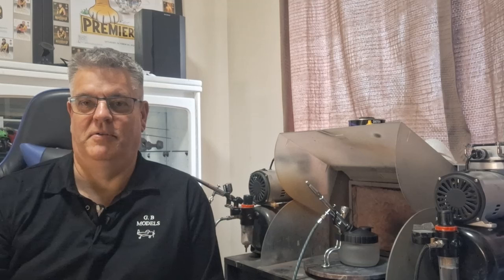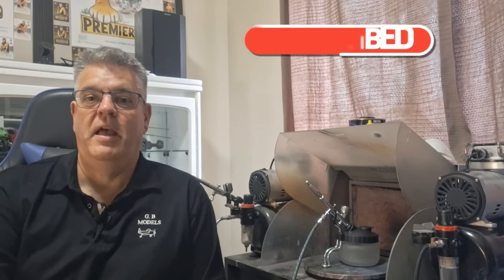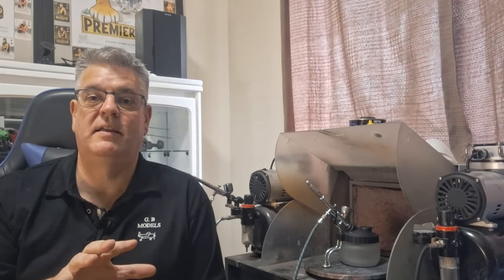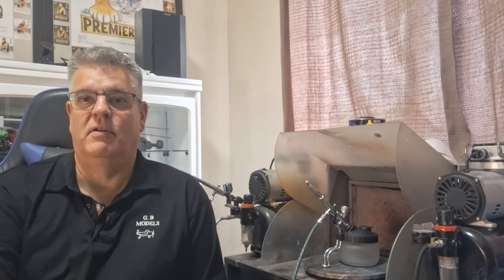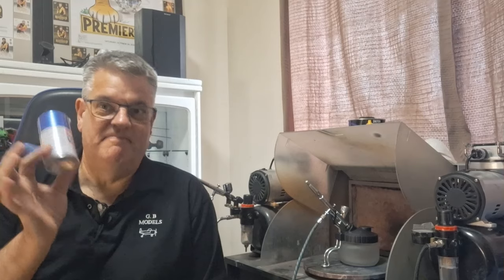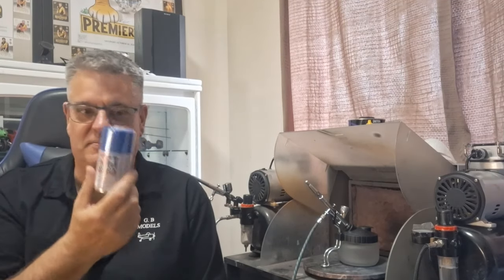G'day guys, welcome back, hope you're doing very well. Today we're going to be doing something a little bit different — we're going to be showing you my setup of airbrushing and also taking a look at cleaning out the guns for beginners. I'm going to keep this very very basic, I don't want to confuse anyone.